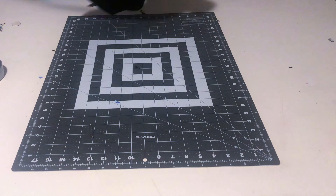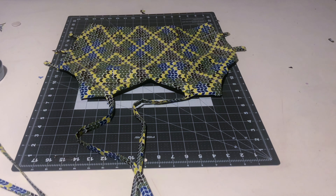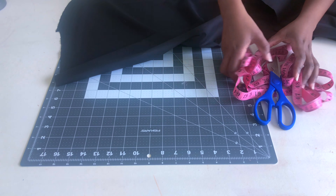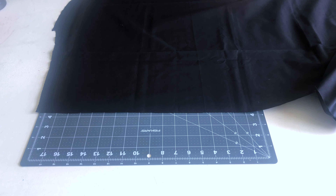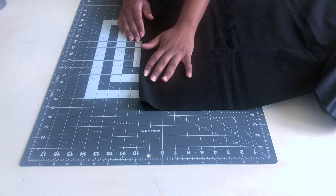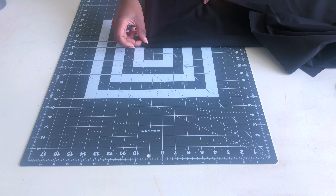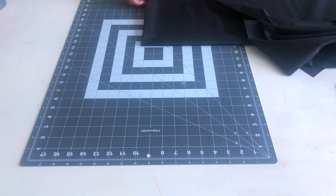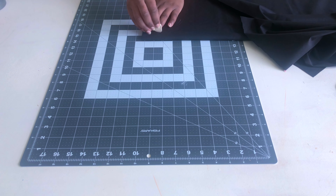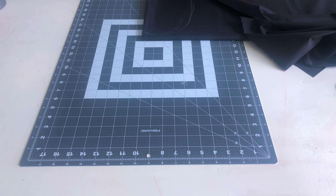That's the clean finish I was talking about — all the rough edges are hidden between the lining and the fabric. At this point I had already cut out the flare bottom, since I decided on a flare instead of gathers. Now I'm making pockets, because you should always have pockets in a dress. Place your hand on the fabric, spread your fingers to gauge how deep and wide you want the pocket, then fold the fabric so you're cutting four pocket pieces at once.